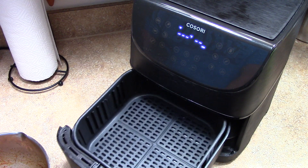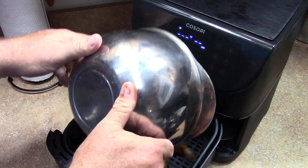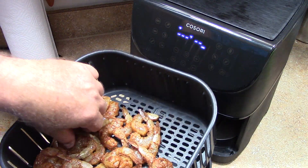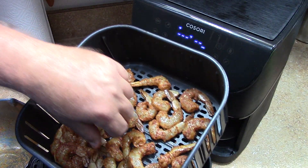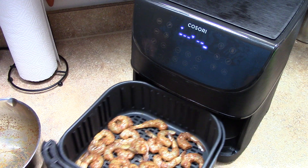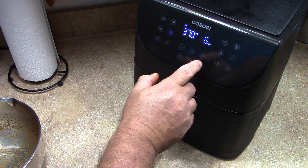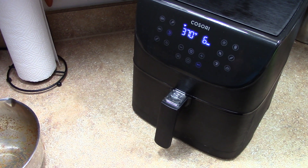All right, so preheating is done. Spread these out nice and even. We're going to put them on the shrimp setting and hit start. We're going to shake it halfway through — it's going to beep and tell us when to shake it. So six minutes, three minutes in we're going to shake it.